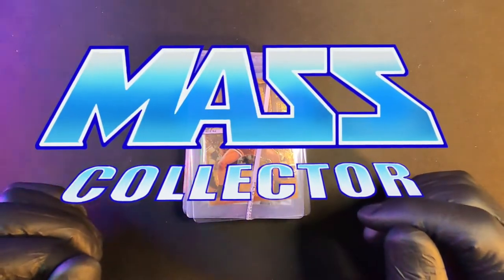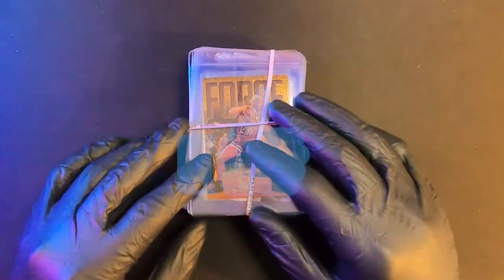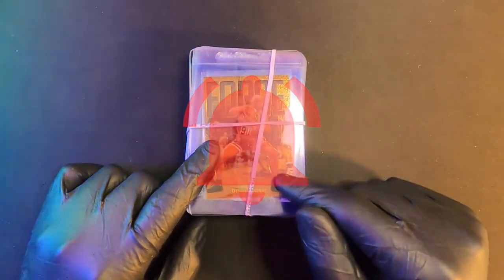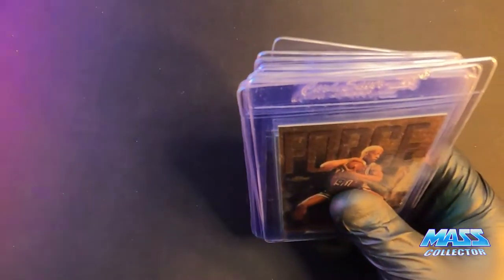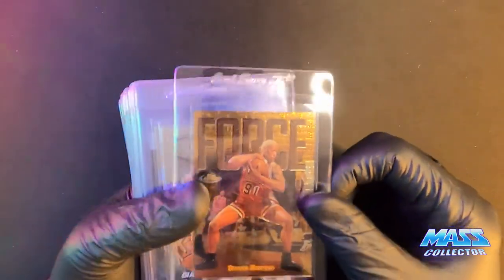What's good everybody? Nate from MassCollector here. I'm going through my next PSA submission. This is number three for the Value Modern submissions. I'm not going to send it out until after Christmas with all the delays and packages being sent out. I just want to go through and put on another video first.